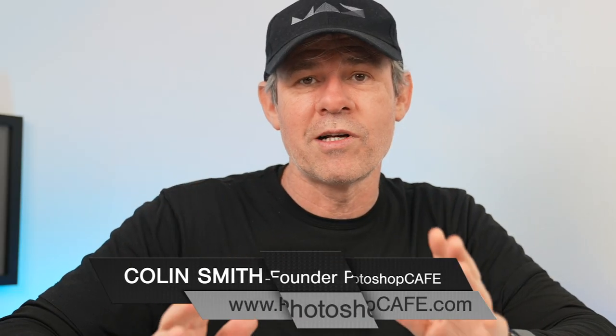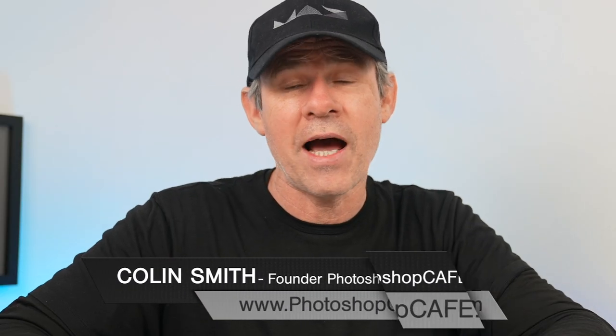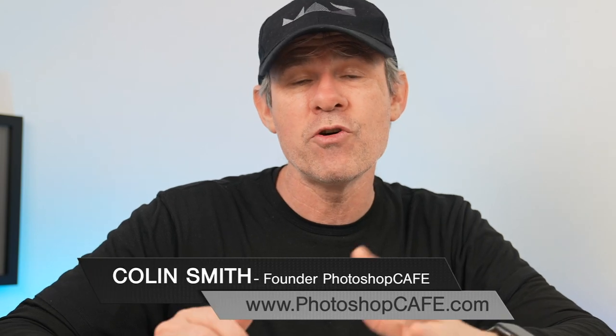Full disclosure, Rode did send this to me. However, they didn't say I had to do a review or anything like that — it just arrived in the mail in a mystery box. So why don't we just hit the highlights right now and then we're going to dig into each one of these in detail.